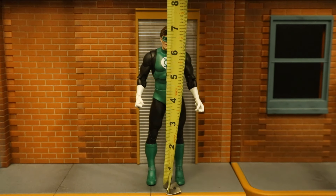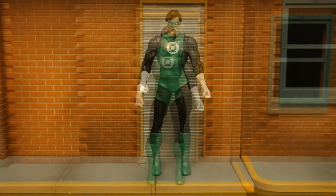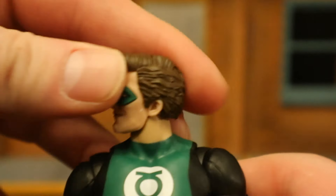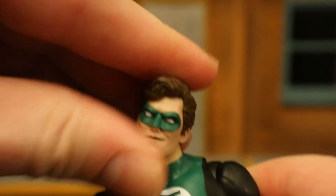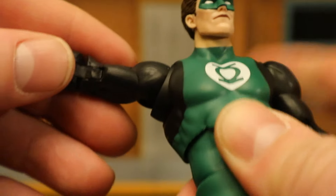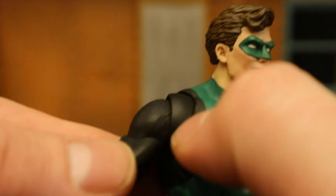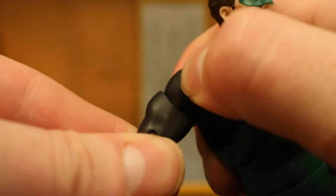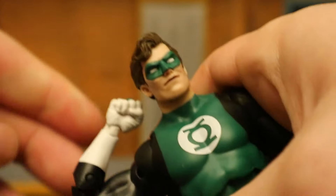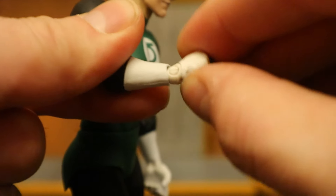Now for his height — from bottom to the top of his head, he's standing at seven inches tall, which translates to just under 18 centimeters. Now for his articulation: starting with the head, you can rotate side to side, look up and down about that much, and tilt his head from side to side. Shoulders are a ball joint — goes out a little more than 90 degrees, up, down, around, all that good stuff. He's got a butterfly joint between his shoulder and chest area, increasing the range of motion and covering a large gap. Below that, a bicep cut, then double-jointed elbows. His wrist can rotate and is hinged as well.